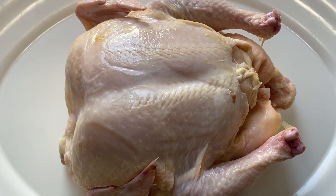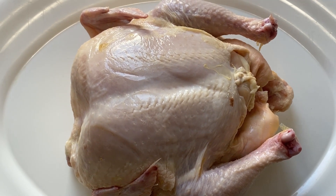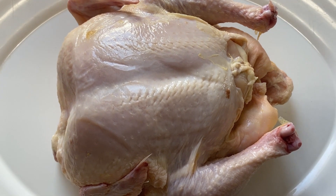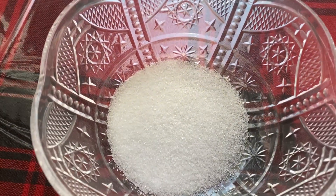Hey everyone, this is Gloria Splatter and today we are going to roast this whole chicken. We need a whole chicken, about three to four pounds, and we need salt.